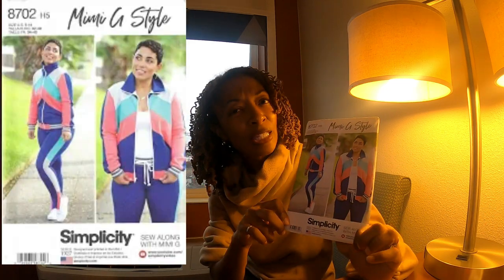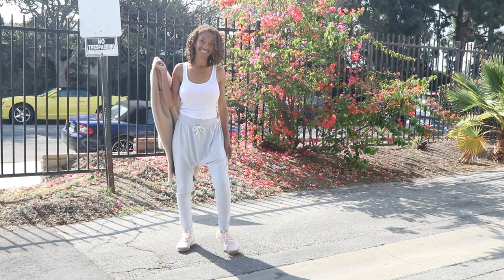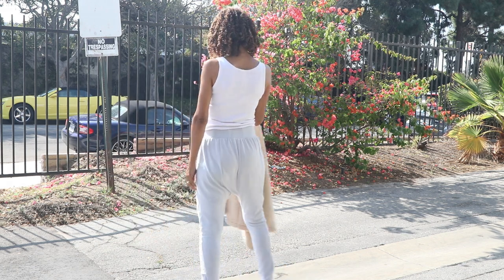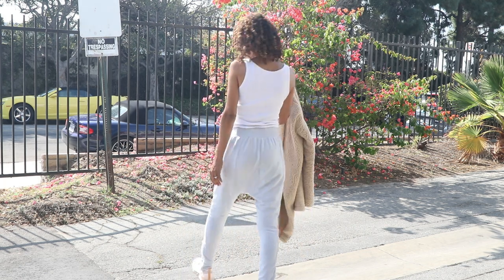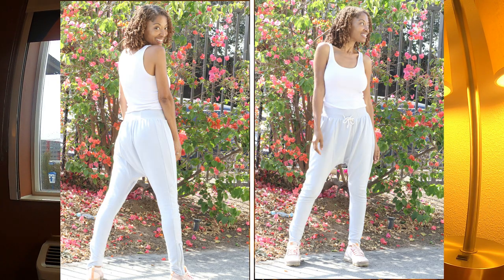The next pattern I made is Simplicity 8702. This pattern has been out since 2018. I recently picked it up because when I was looking through the Simplicity catalog in the store, I noticed there is another view for these pants not shown on the front of the envelope. The pants for View B are very interesting — I thought I would give them a try. The front looks pretty much the same as the back, but I was so intrigued by this view. It has a drop crotch and I thought I'd just make it up to see what it looked like. I wasn't sure if I'd like it, but the curiosity got to me.